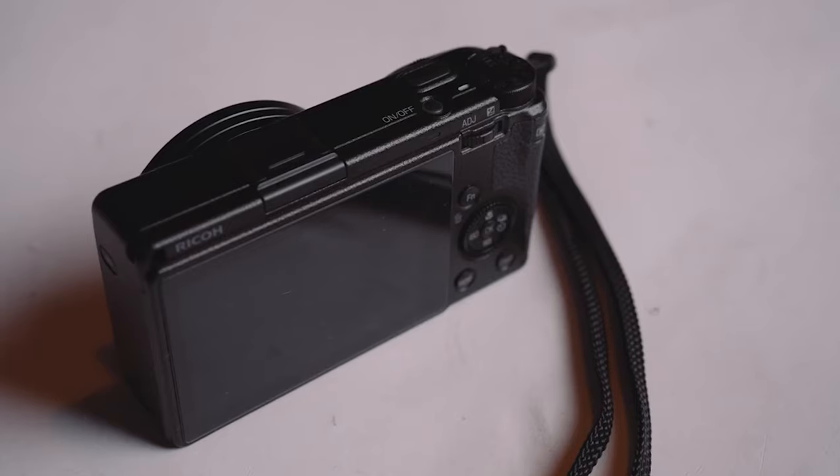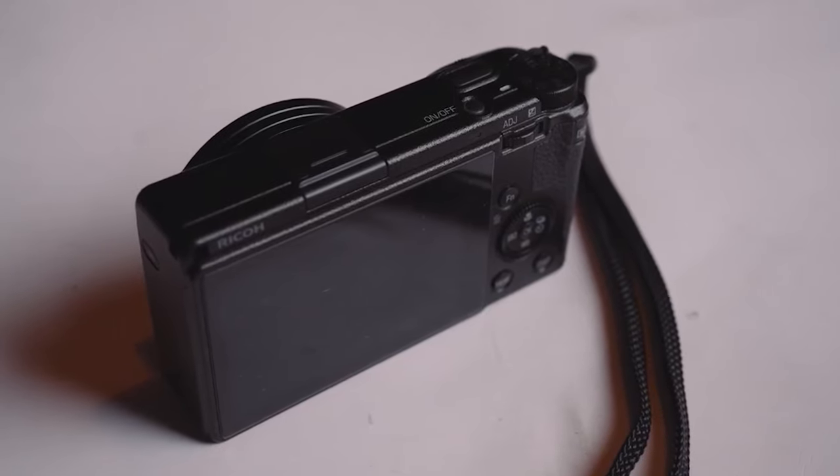Hello everyone, my name's Josh from Videos by Josh, and this is my Ricoh GR3 camera. I love this little guy. Ever since I got it a few months ago, I haven't put it down — honestly, non-stop. I've been taking photos with it and I've absolutely loved it.